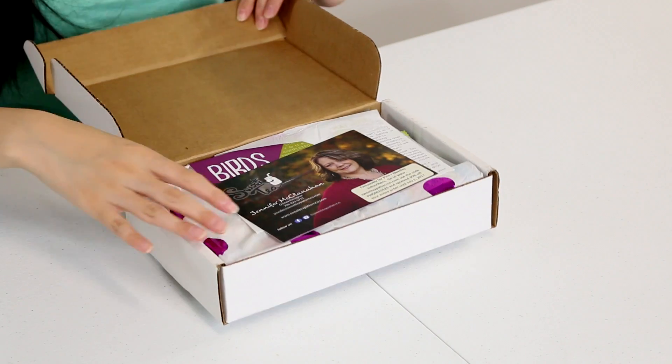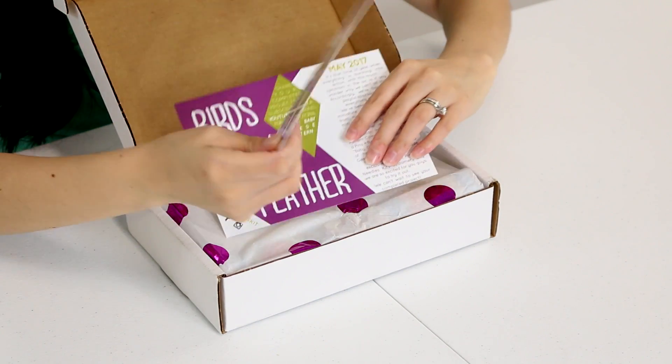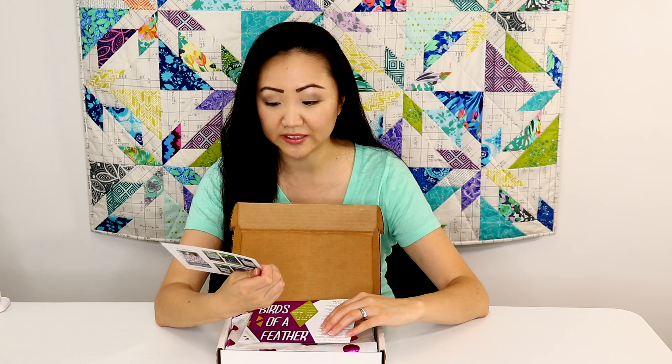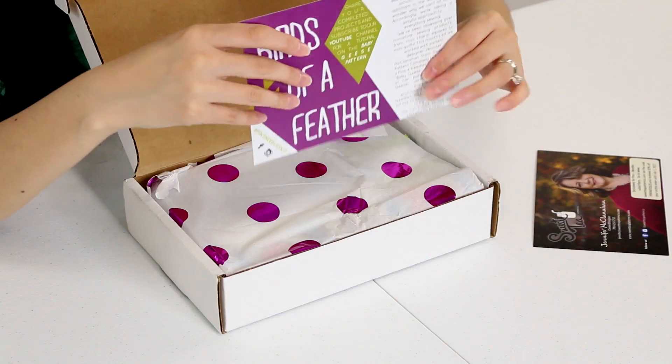All right, we've got a couple cards in here. This first card says it's from Jennifer McClanahan, owner and designer of Sweet Tea Pattern Companies, and she appears to make quilts. So this must be some sort of quilt pattern.